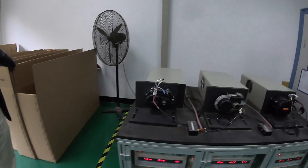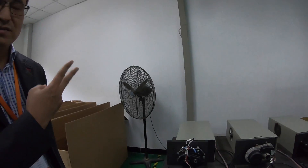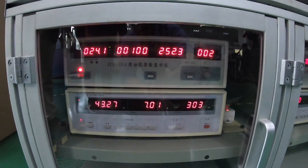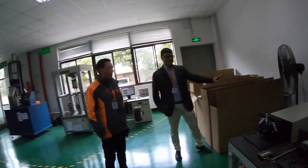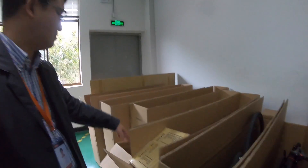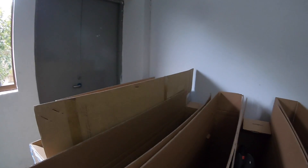It looks like these are testing current — life testing, how long it can go. We can constantly run for two months so far. We have prepared a lot of these four or five sample bicycles that we ship to the customer for testing. These are sample bikes that are going to be sent to the bicycle company so that they can see how good the motor is.